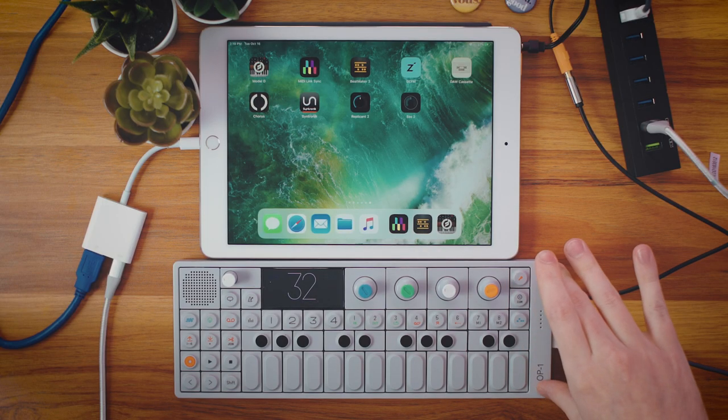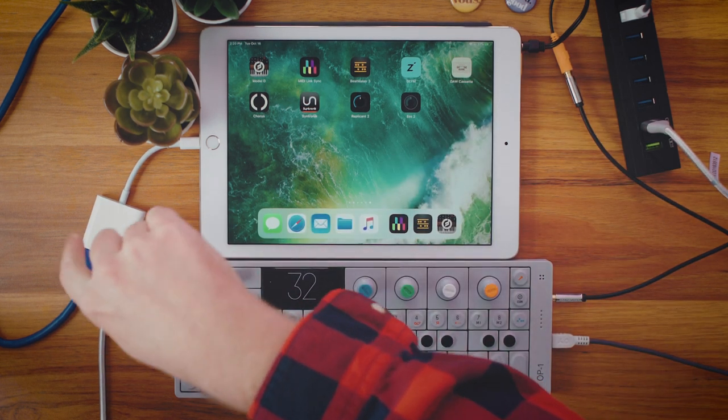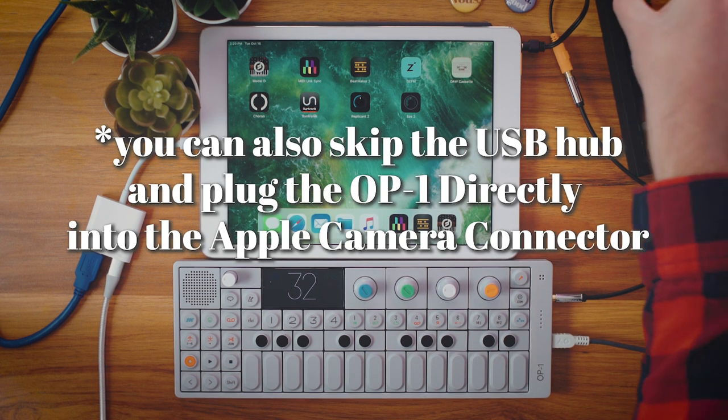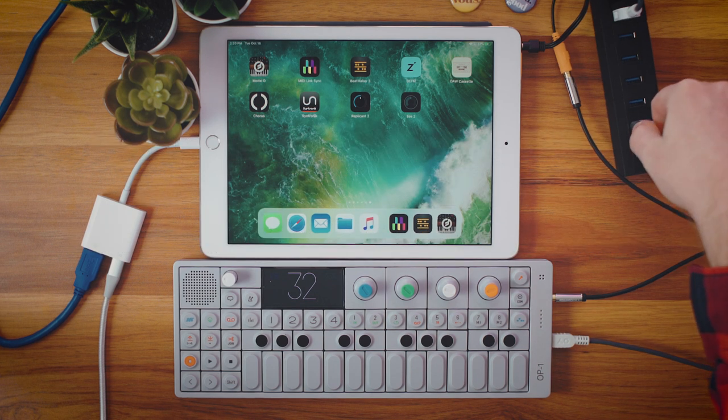We have the OP-1 turned on, we've got the iPad turned on, we've got the Apple camera connector kit that's plugged into the powered USB hub. Inside the USB hub I have my OP-1 and I have my bigger keyboard hooked up as well, and we've got the charging cable for the iPad.